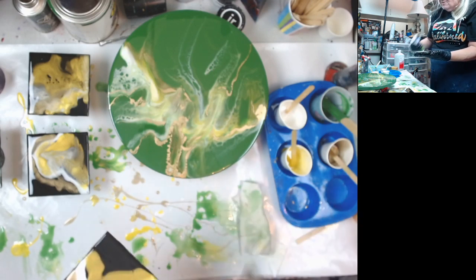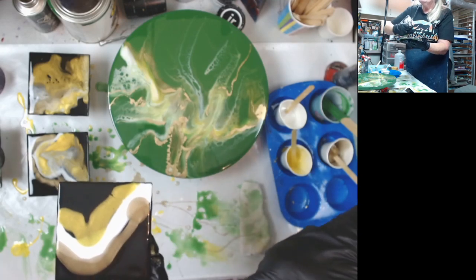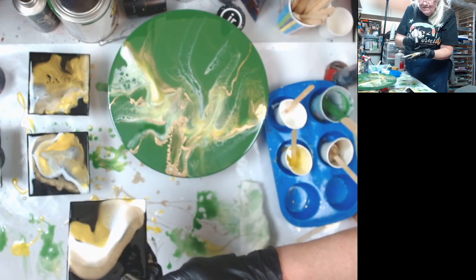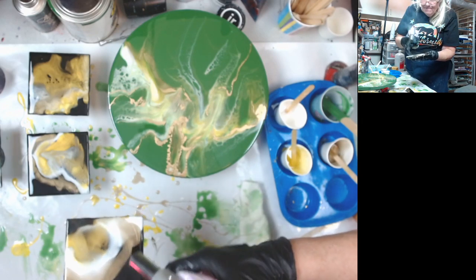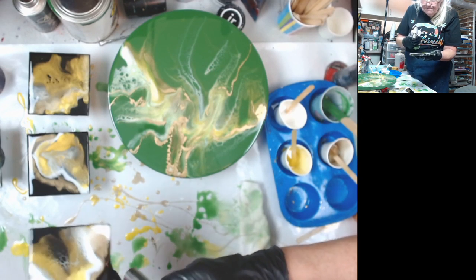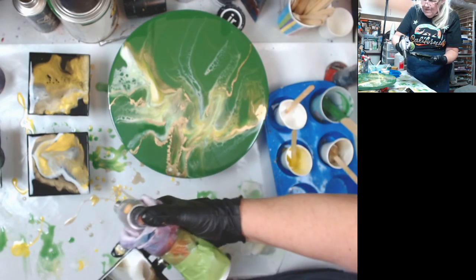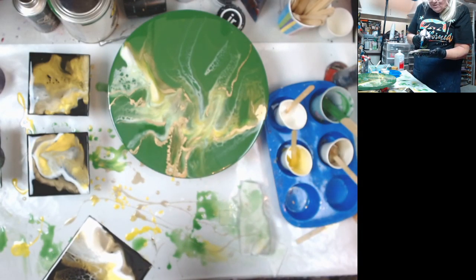None of these colors that I'm using on the tile have anything in them to make cells. Unlike the John Deere green, which is kind of like an enamel paint, so it's probably got something oil-based in it. The gold does have alcohol in it, but I'm sure the alcohol is gone by now. So that one is done.